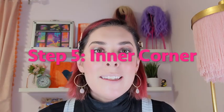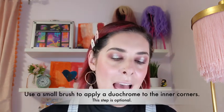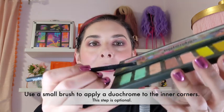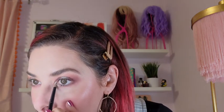Step five: use a small brush to apply the duochrome shade to the inner corners of the eyes. I'm actually going to apply both duochrome shades — I want them mixed together — to the inner corners of my eyes. So I start with Aloe Cove and apply a little bit in the inner corner, then dip into Stained Glass and apply that right over the top so they'll mix together on my eye.